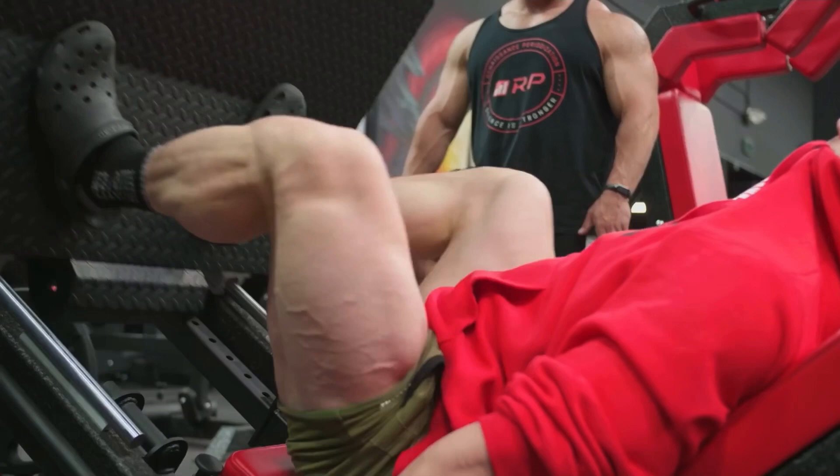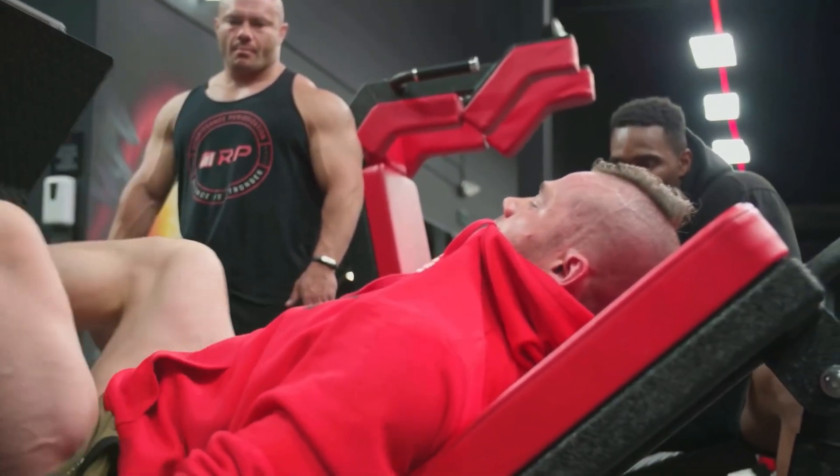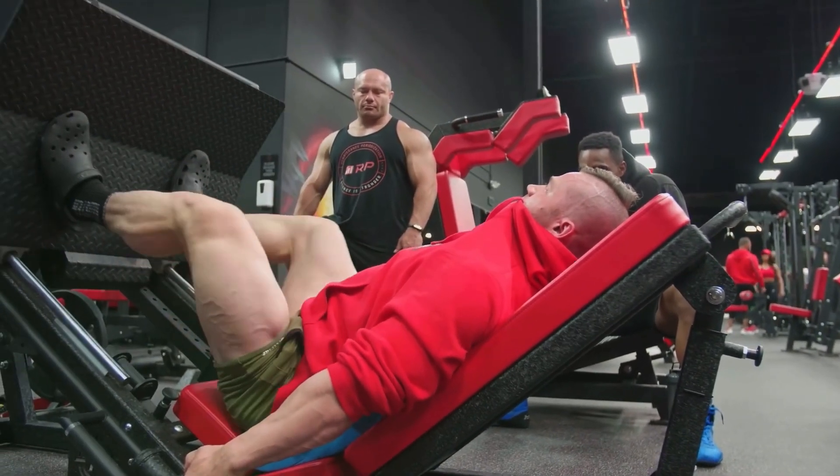The first workout will be Legs A. This workout will be quads dominant, meaning we will target the quads mainly. Legs B will be hamstrings and glutes dominant.